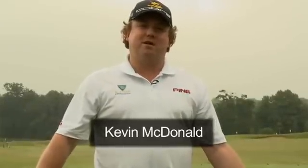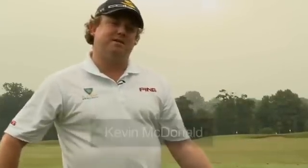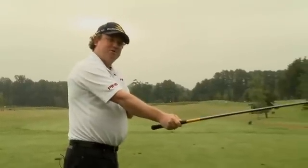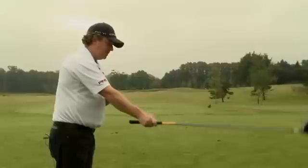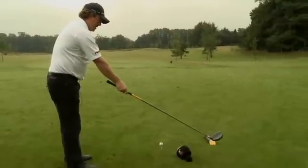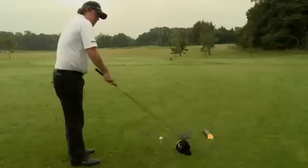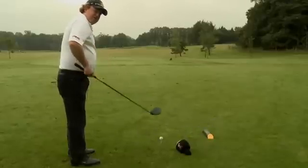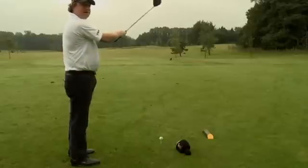Hi there. This is a simple tip to help you hopefully eradicate your slice. What I tend to see in a lot of people in the downswing is a big extension of the right arm too soon. What that tends to lead to is the club head approaching too far from the right hand side, encouraging a cutting across the golf ball, causing the ball to veer off to the right hand side and slice.